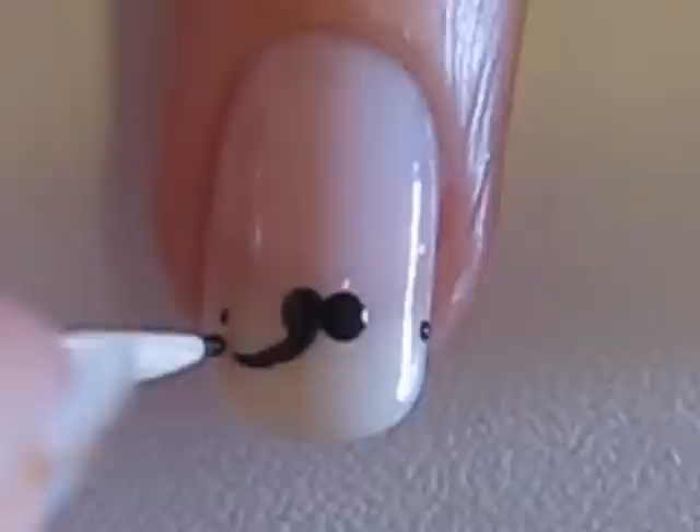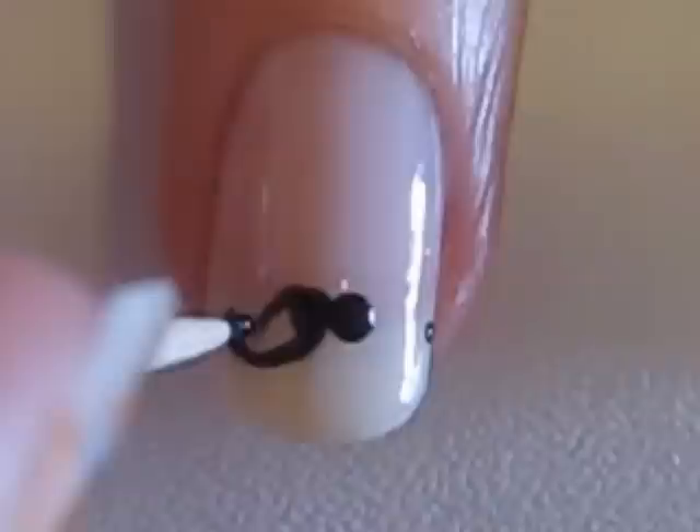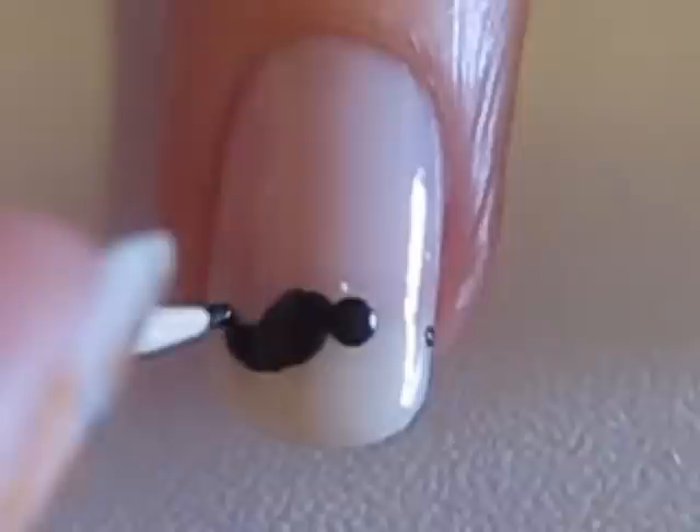To the sides of the bigger ones, connect the bigger dot to the smaller dot with a curved line. Then connect the top of the dots with another curved line. Fill in the side of the mustache with a toothpick — remember to use a stippling motion when working with a toothpick.